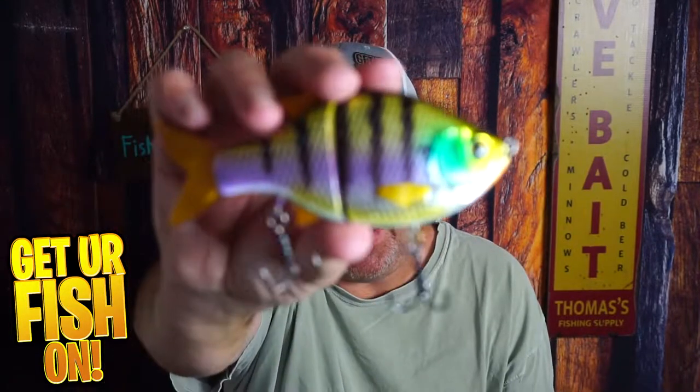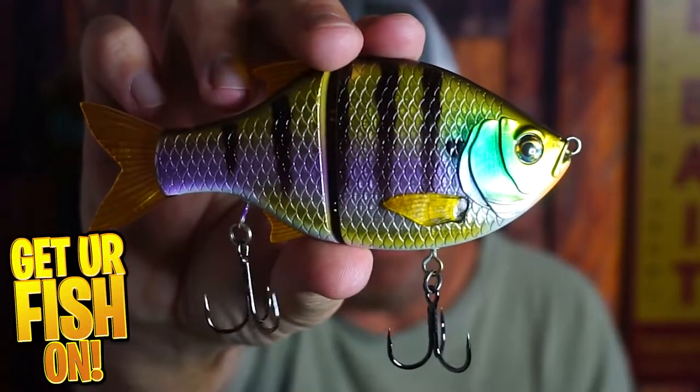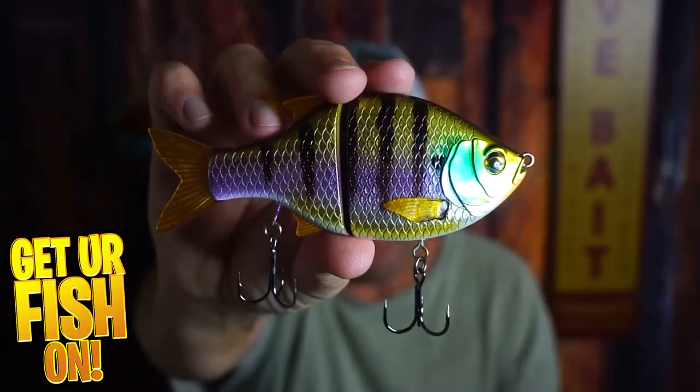Did Molox create an exceptional Bluegill Glidebait? Before we get into it, if you're new to the channel, please hit that like and subscribe — it does help the channel. Also, comment below and tell me that you did sub so I can say hello and welcome you to the team. But right now, let's talk about the Molox Glidebait 140.